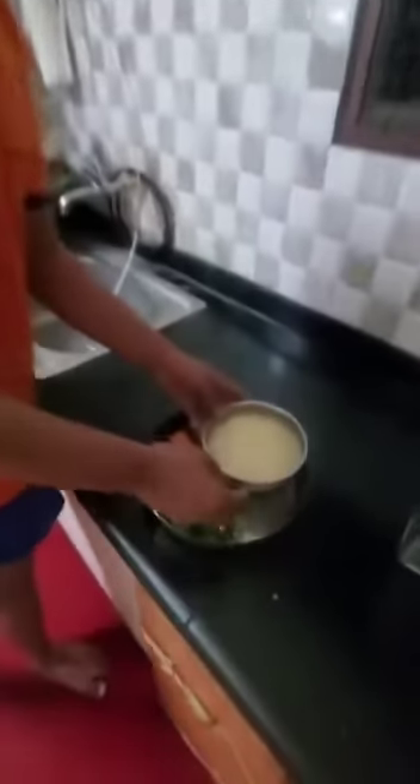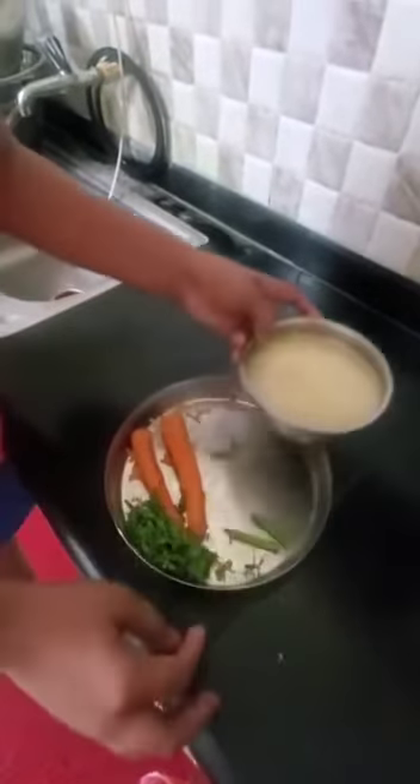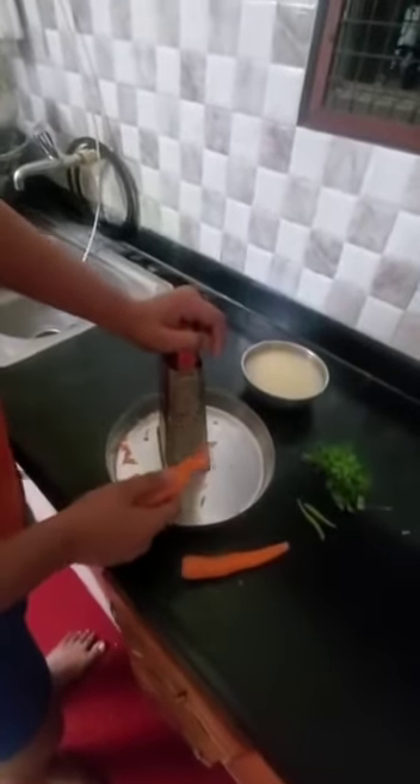Good evening. My name is Saiyan Asam. I am going to prepare a South Indian dish called Carrot Kosambari. The ingredients required are moong dal soaked in water for 2 minutes to 2 hours, some green chilli, carrot, and coriander leaves. Now I am going to grate the carrot.